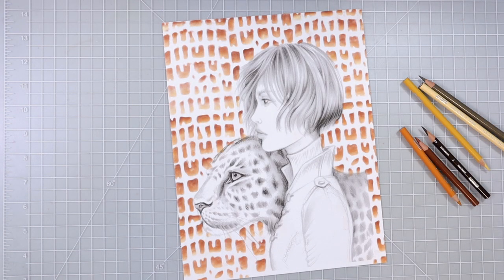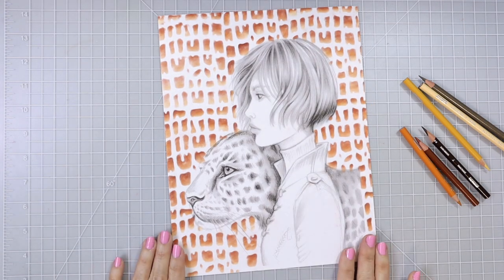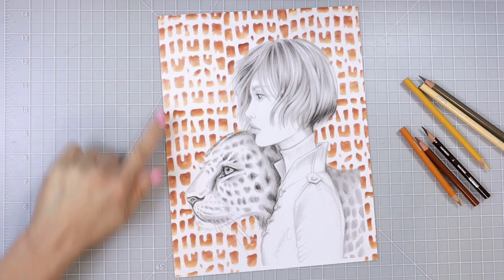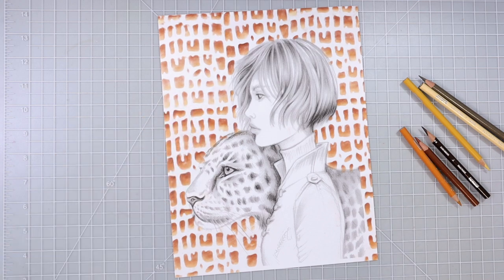Hi everyone, welcome back to another video. Today I have this beautiful page by Grazia Salvo and this is her Wild Soul book. I recently did a video where I showed you how to do this stencil background with pan pastels and I love the way that it turned out. I wanted to be able to do a little bit more on this page and everybody's been asking for a tutorial on how to color animals, so I decided to go ahead and pull this page out and I was actually going to start coloring it.